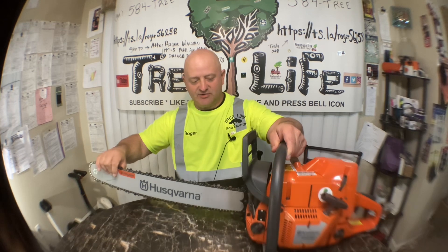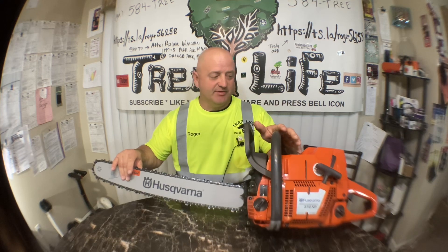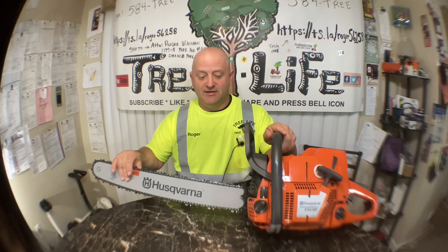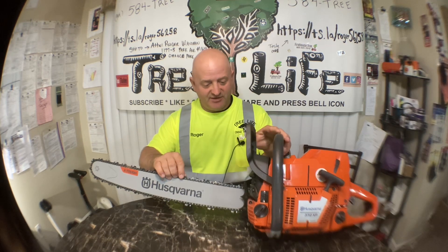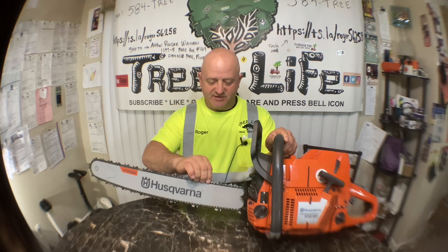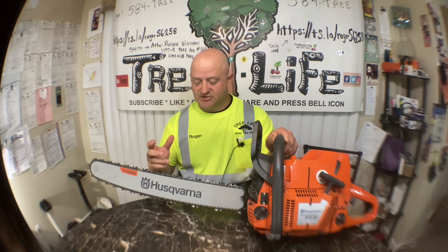I've always liked Huskies and I always wanted to get a bigger Husky. Usually these saws are anywhere from a thousand to twelve or thirteen hundred dollars. I found this one on Facebook Marketplace for $750 and it's brand new, never been used. A guy in the military bought it as a Christmas present — he was going to do some milling and just never got around to it.